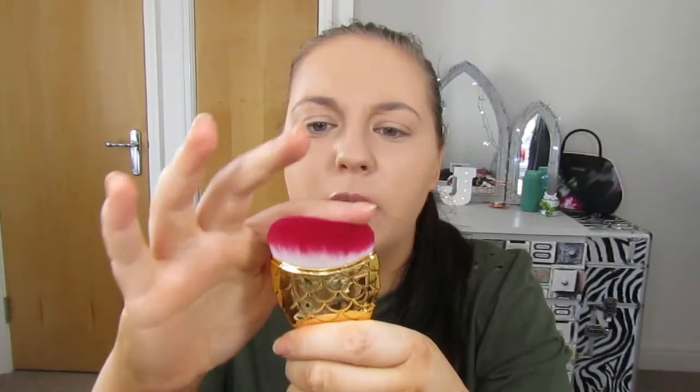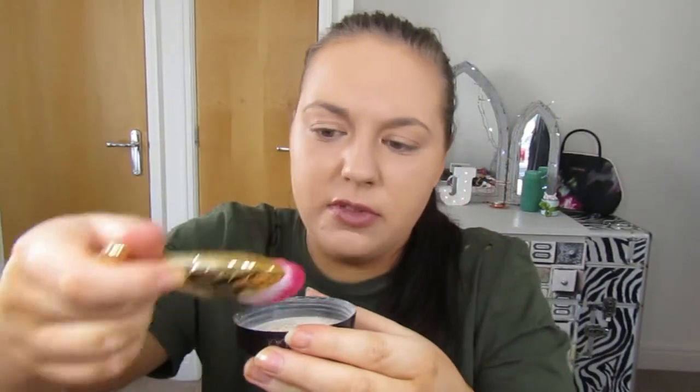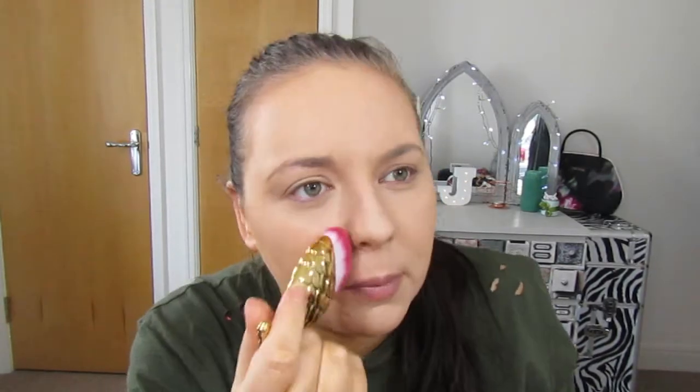I think the fluffier one will be good for powder. I'm going to use the Laura Mercier translucent powder to see if we can bake with it. I dip it in — whoa, it picks up a lot of product! It's a really good shape for getting into your smile lines. I'm impressed with that one — it worked really really well with the loose powder.